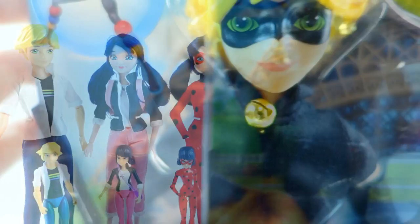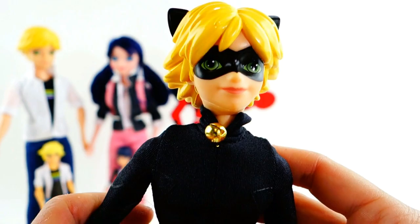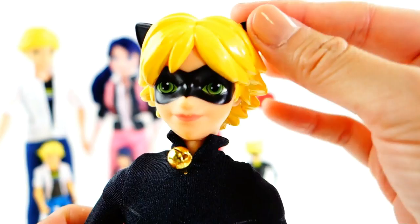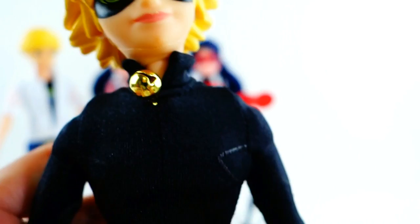And finally we have Cat Noir. Here he is in his box. He has a picture of the Bubbler, and of course his ring, and pictures of him on the front, side, and back. Cat Noir looks cool in his mask — his hair is molded and super spiky, looking completely different from Adrienne. He has the little cat ears on, and you can see the mask covering his face. He has green eyes — I always thought the all-green eyes is kind of weird, but it's starting to grow on me.